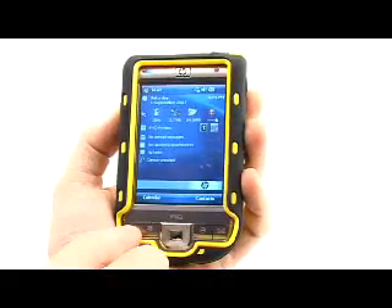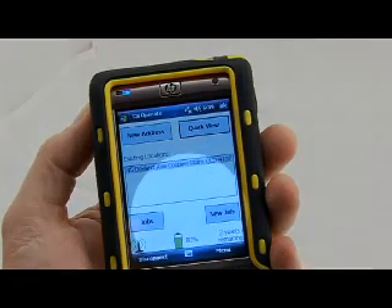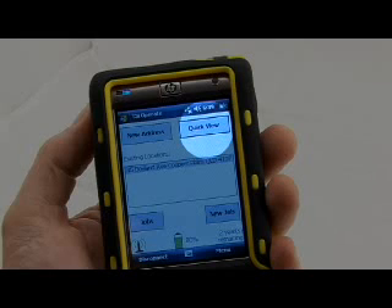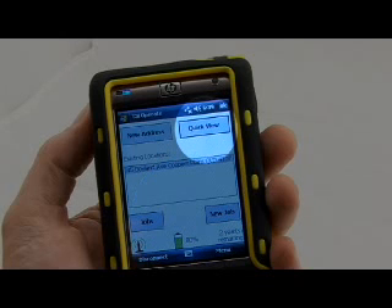Now that your device is powered on and connected, we can start to take a few readings. The main screen of the T3i Operate program will indicate the two main modes of use: job mode or quick view. Job mode is a great tool for recording data collected from certain job sites that you need to revise or compare at a later stage. We will discuss this mode in more detail later in the DVD. Quick view mode is designed for a quick inspection where recording data is not a necessary element of the job. We will investigate this option first.